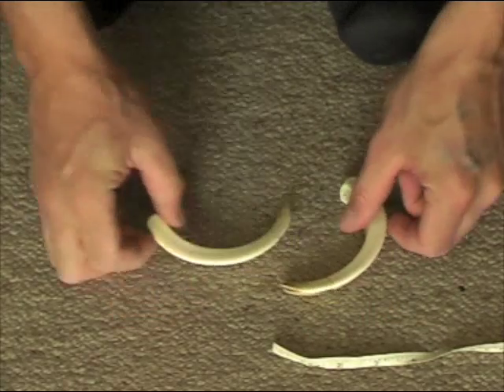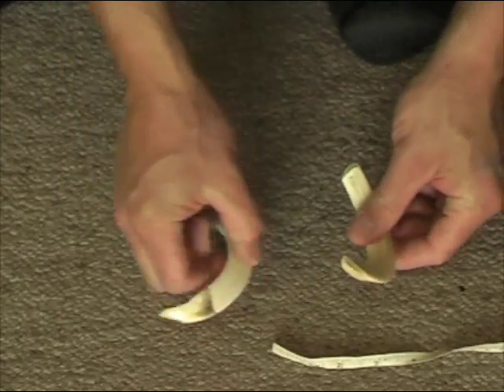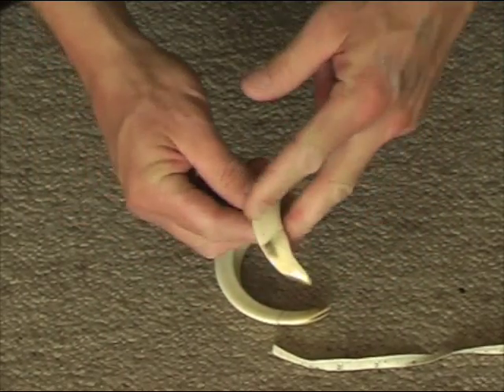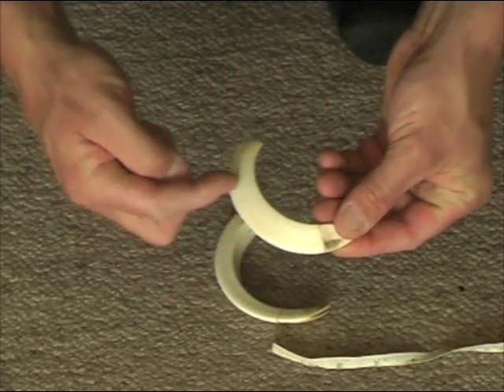I'll measure some pig tusks now. We have a left and a right tusk that sit like that in the jaw. You can see these ones here where the black marks were — this is how much tusk was actually sitting out of the jaw. The rest of it was in the jaw.